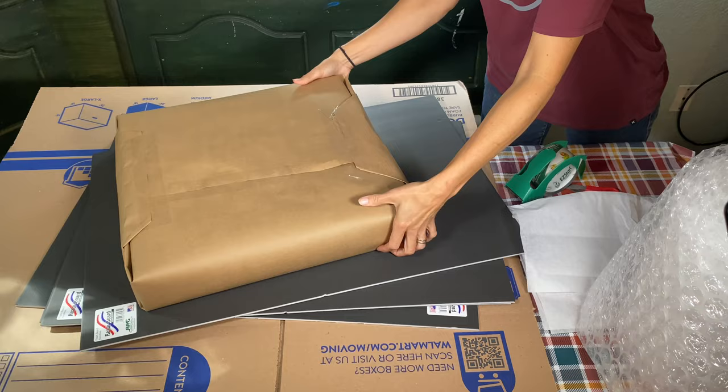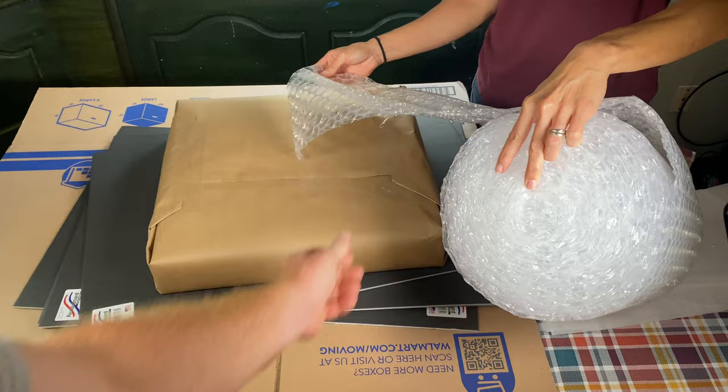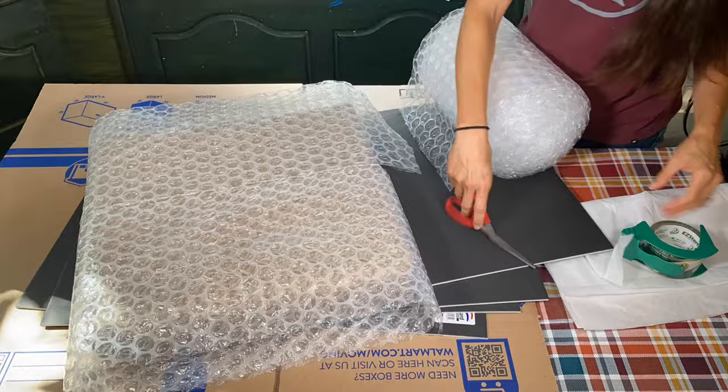Okay, so now it's wrapped. What do you want to do now? Now I'm going to wrap it in bubble wrap. Are you going to pop any of the bubbles as you do it? Let's go ahead and put it in time-lapse.